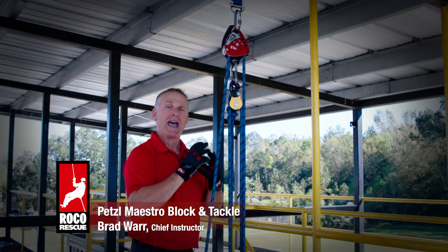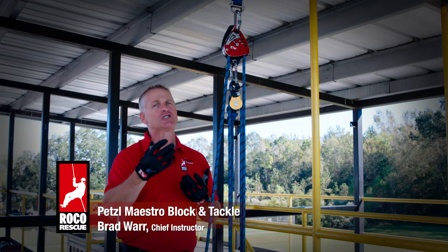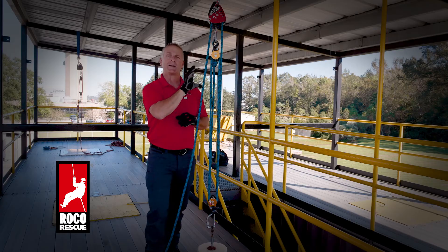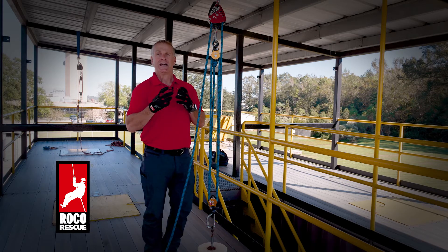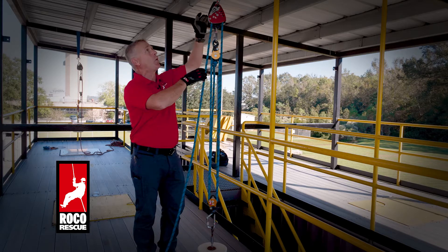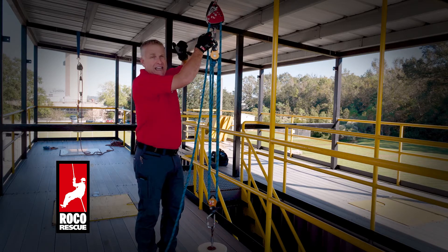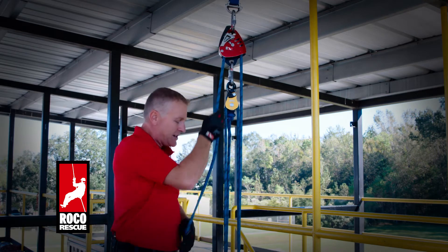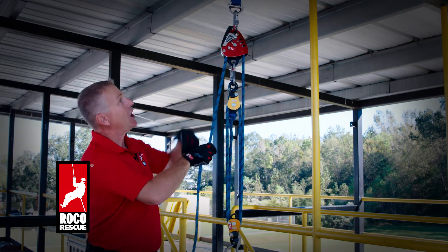By having this pre-rigged in a bag, I can virtually eliminate the standard block and tackle we've used for so many years. What we like about using the Maestro in this fashion is it allows us to lower very easily. With the four-to-one, I can test that — I'm hearing that clicking noise, so I know I'm hauling in the appropriate direction — and I can lower this system.